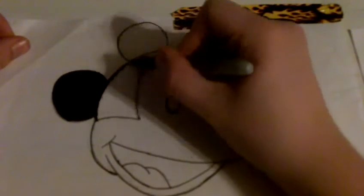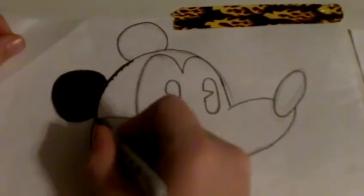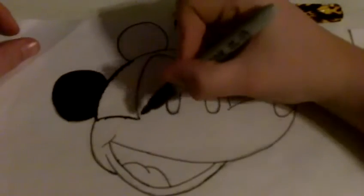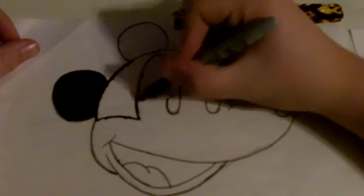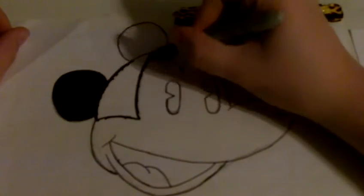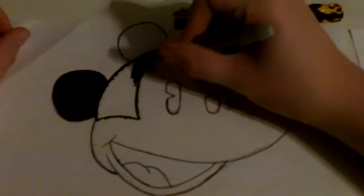Does anyone else hate the smell of sharpies? I really do not like the smell of sharpies at all. But I use them because they're epic and they get your job done really well.